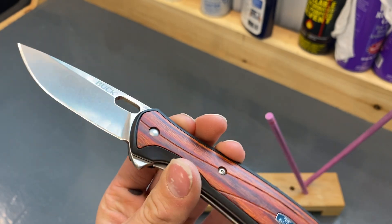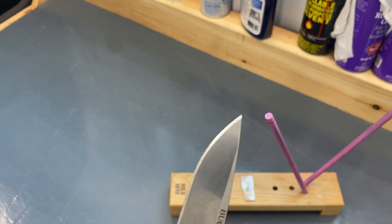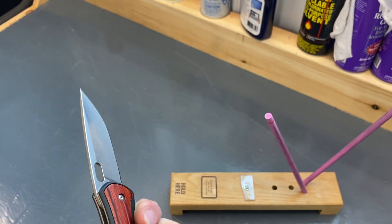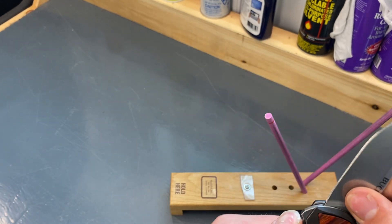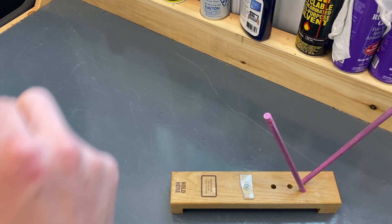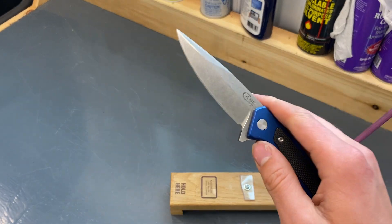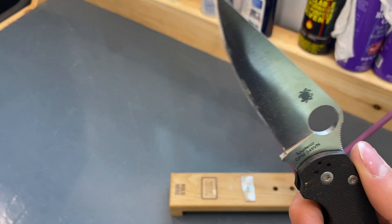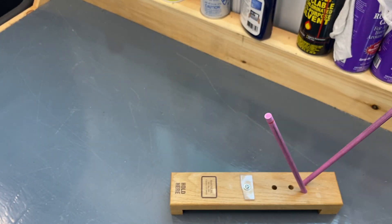Secret video coming soon — maybe probably tomorrow. I just ordered a Buck Deploy, so that's supposed to get here tomorrow. That'll probably be my new carry knife — it's 154CM. I'm still not going to beat my 20CV Hogue or my S35VN Marilla or my S45VN PM2. Yes, that is an S45VN PM2. But I'll still carry the Deploy just for the fun.